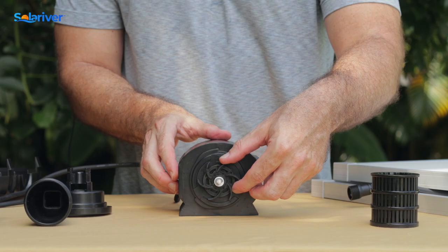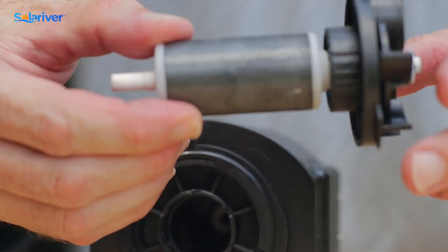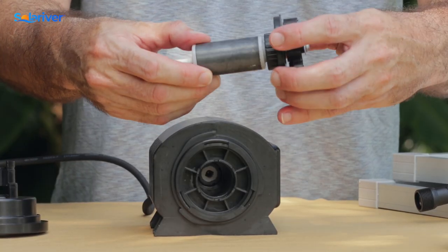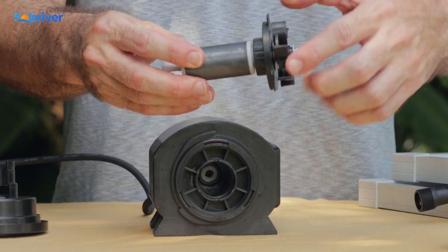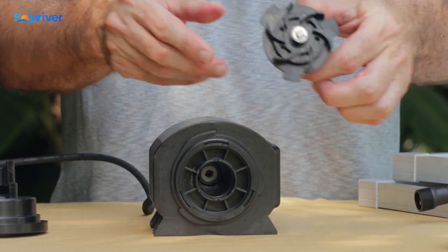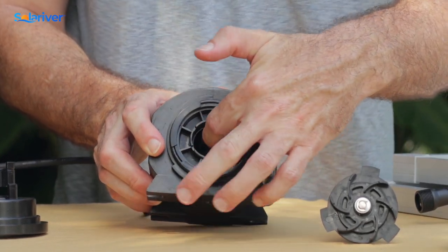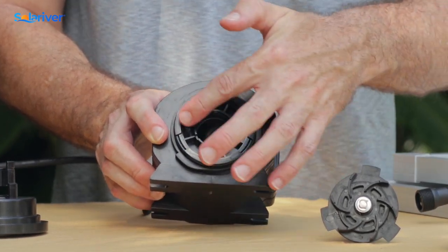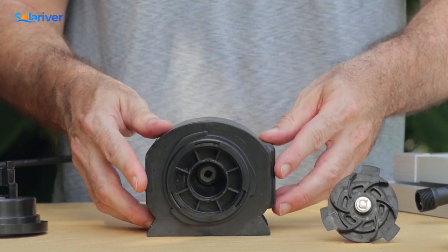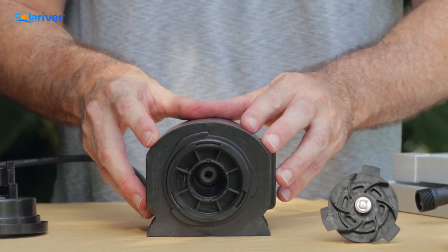Then we want to remove the impeller, which pulls straight out. What we want to check here is to make sure that it's still spinning freely, the impeller is still connected to the magnet, and there's nothing caught around it that could keep it from spinning, binding, or any missing teeth. On the pump body, we want to make sure that this port is nice and clean and smooth with no sediment or anything dried in there. If the pump is put away and dries with dirt in there, sometimes it'll be a little bit hard to get it running again.